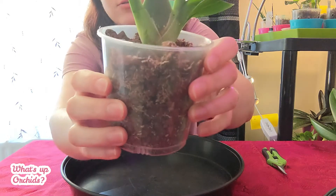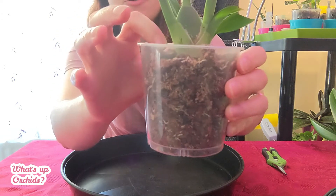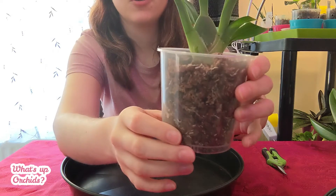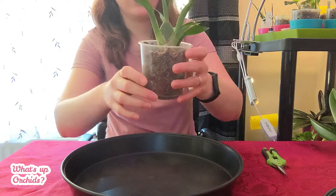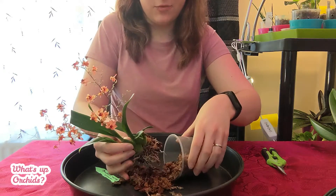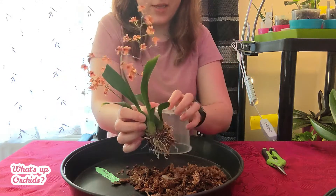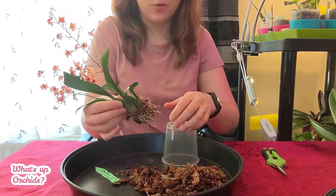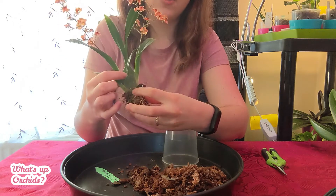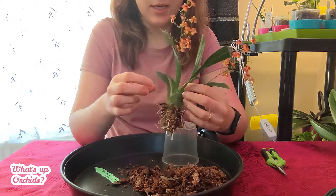I actually found a new growth hiding in there, and it was literally below the surface of the media. Thank goodness I didn't water it straight away when I got it, because I would have probably rotted this growth. As I said in my first video, I think it was potted just before it was sent out to me, and you can see how all this media just fell off — none of these roots are attached to it whatsoever. I can now see another little bulb here which was again just below the surface, so yeah, this is not good.